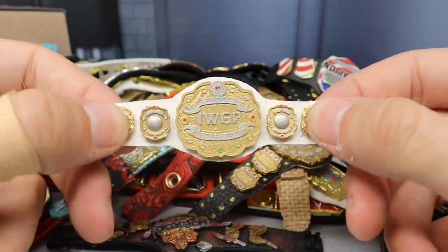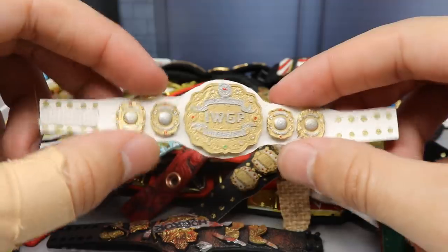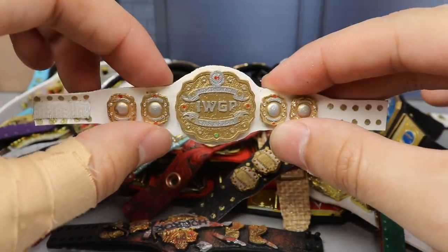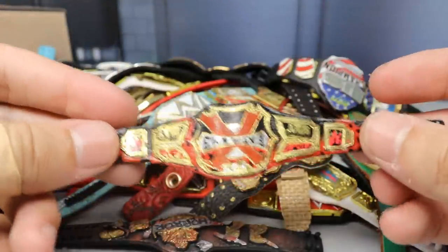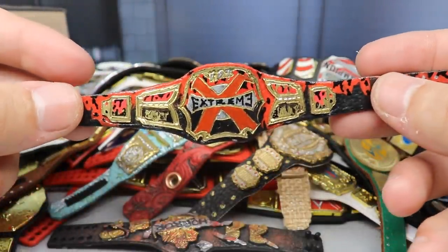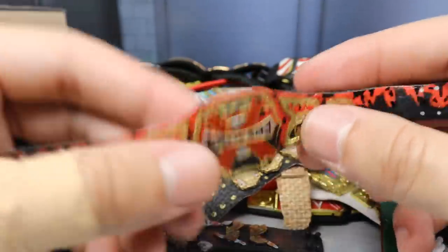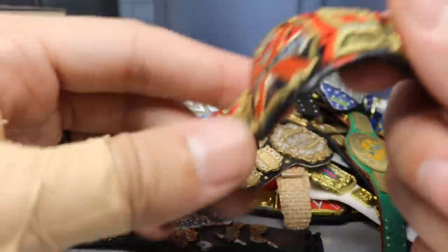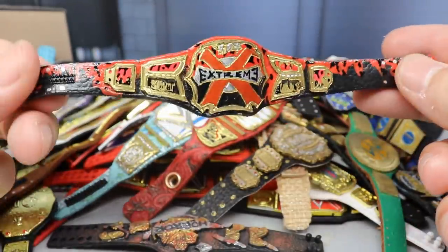Next up we have an IWGP Intercontinental Championship made by WWE Figure Artist — very talented, he makes custom championships and I don't think he scams people, so if you want a custom order I definitely recommend him on Instagram. After that, ladies and gentlemen, is the 24/7 On-The-Line Extreme Championship, exclusive to MDT Live, current champion Kevin Owens. Made by Last Smith again — it has great heft and metal plates, very unique looking, screams extreme.